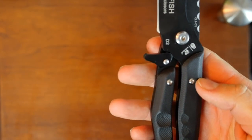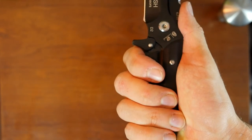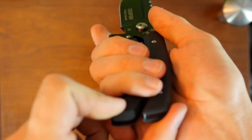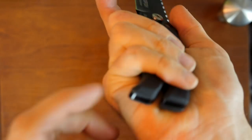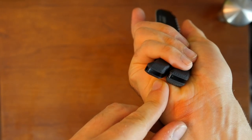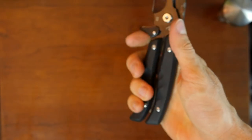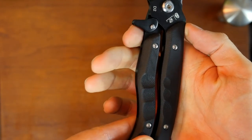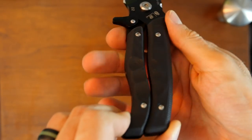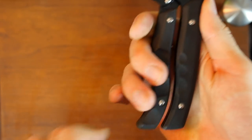There's one thing I wish was a little more optimized — there's a gap between the handles. If you grip the knife and push, there's a tendency to pinch your skin. My skin is actually being pinched here, though it doesn't hurt. It's just a little irritating if you clamp down hard. I would prefer they were shaped more precisely so they rest against one another with no gap.